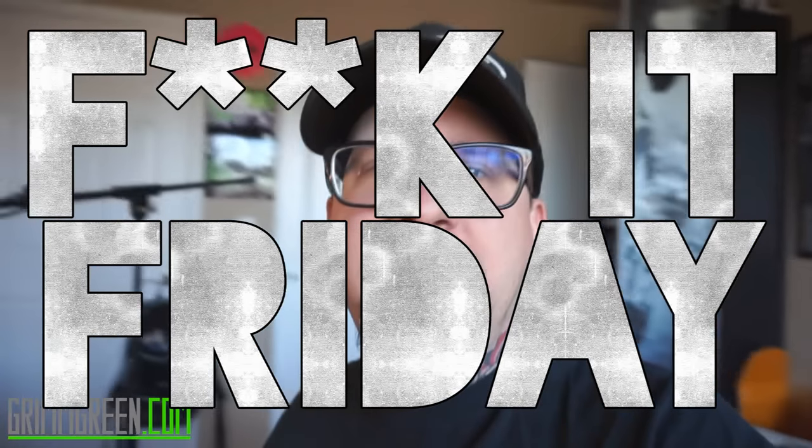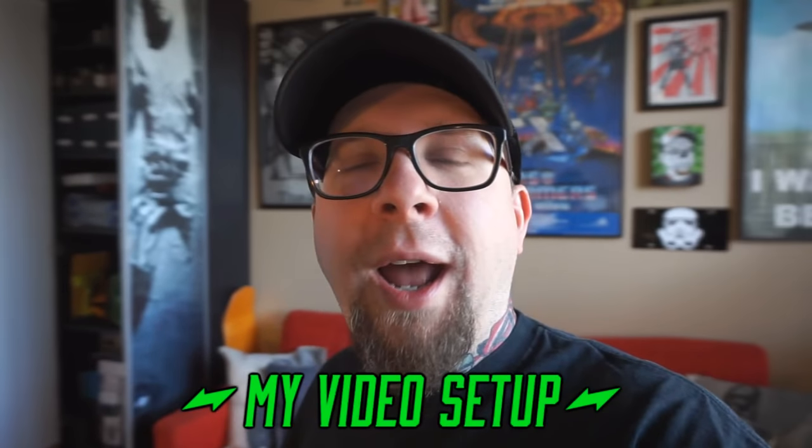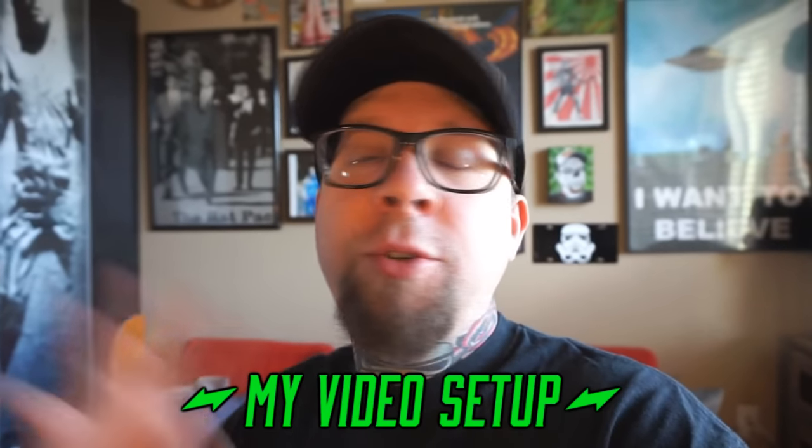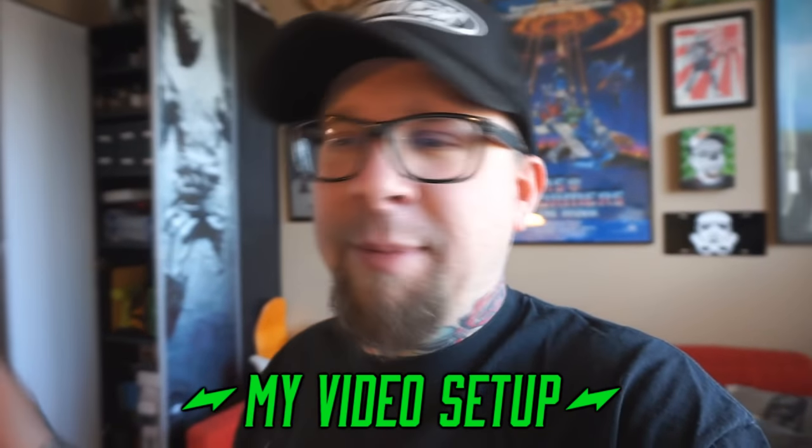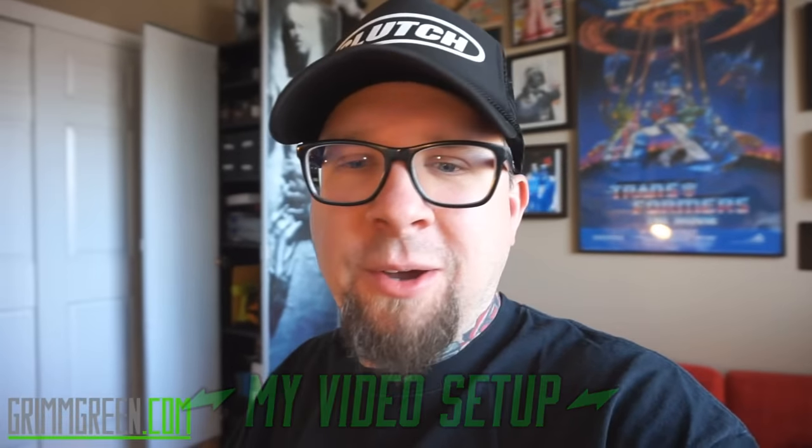Hey everybody, Grimgreen from Grimgreen.com. I thought I'd upload a quick 'Fuck It Friday' video — I don't know if that's actually what I'm gonna call it, but every once in a while I do random videos. I get a lot of questions about what I use to shoot videos, my setup, what camera, what microphone, and so on, so I just wanted to show you guys kind of a quick look at my daily process.